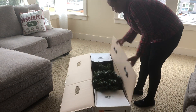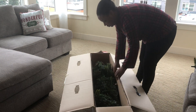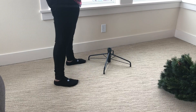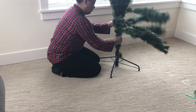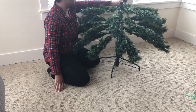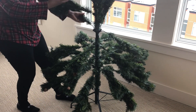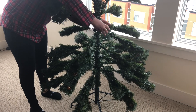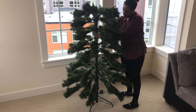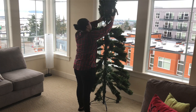Hi guys and welcome to my channel! Today's video is a decorate with me, Christmas edition. I went to Hobby Lobby after Black Friday and they had a Christmas tree for $99 — the original price was $199. I am just so excited. I had a flock tree already but I really didn't want to deal with the mess, so I wanted a green tree, and that's exactly what I got.